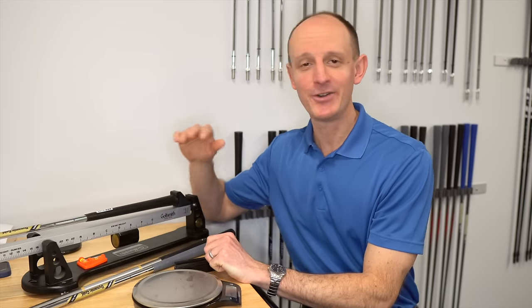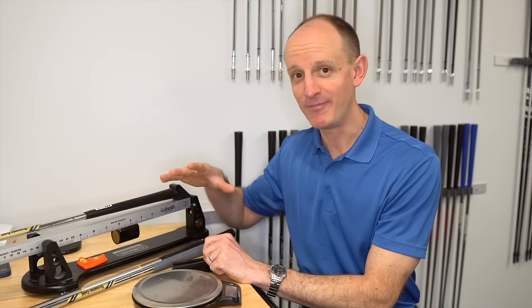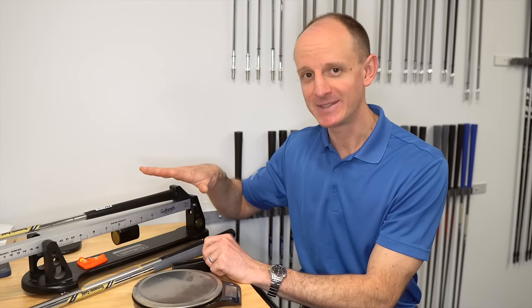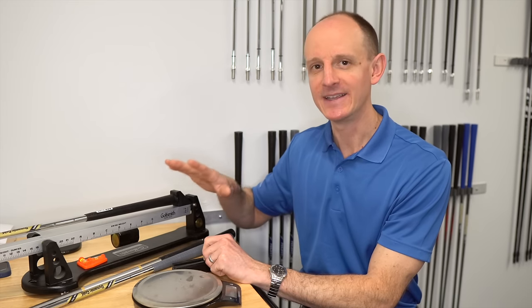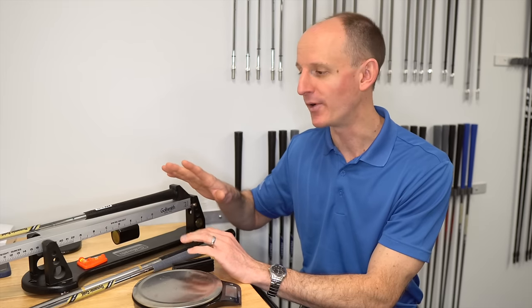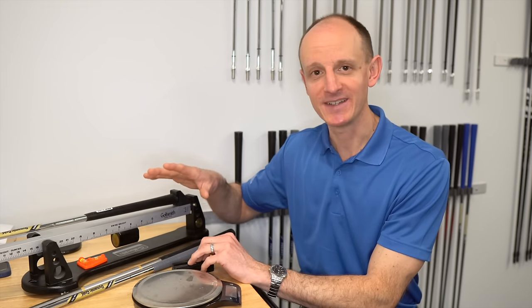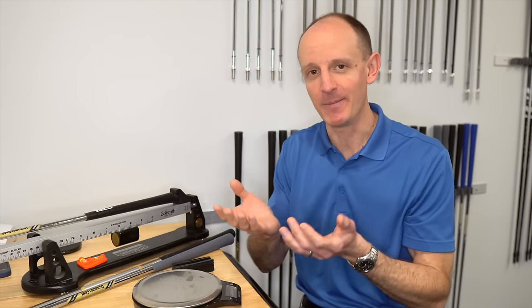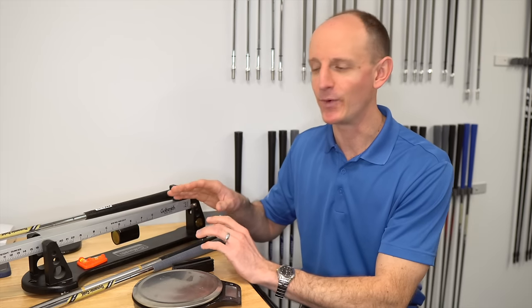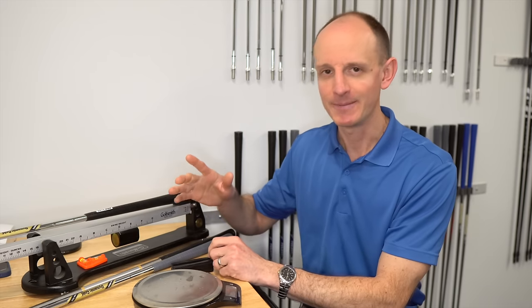The first thing to get in your head right now is that swing weight is not a measurement of weight — it's a measurement of balance. You can have two golf clubs that have wildly different weights to them. They could be 100 grams apart or more and have the exact same swing weight. Their static weight, if you just lift them up, is very different. So it is not a measure of weight; it's a measure of how that weight is balanced through the golf club.